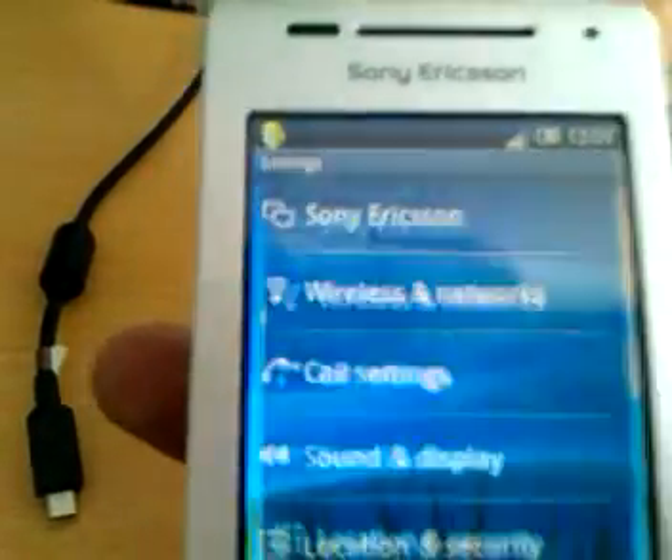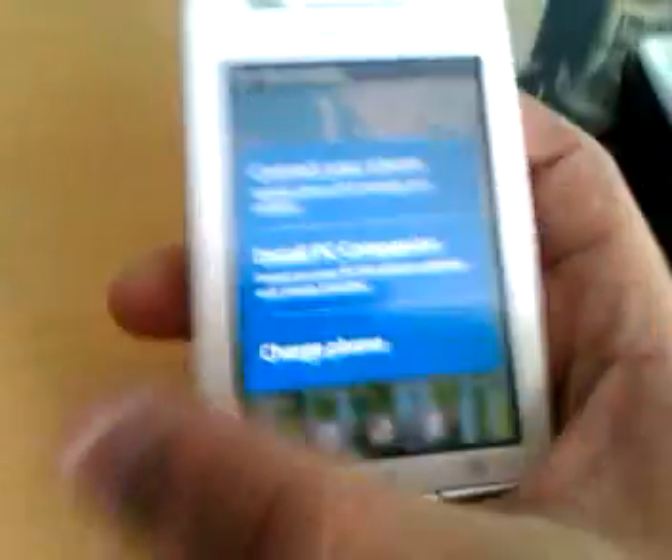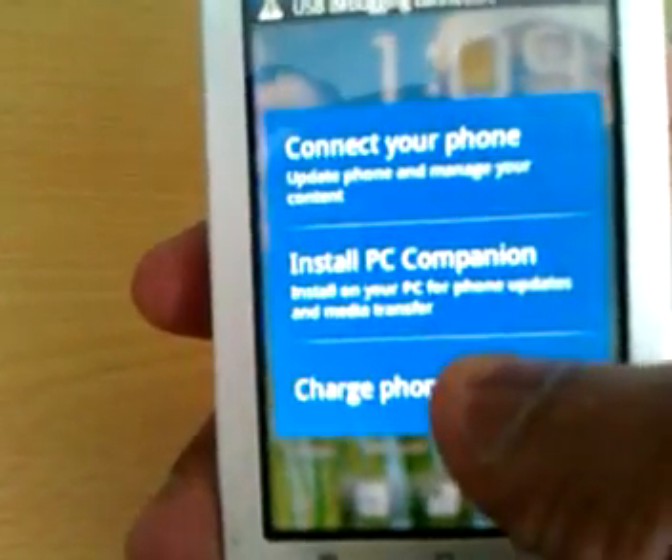Then you come out of there, hook your phone up to USB, and then choose 'charge phone'.